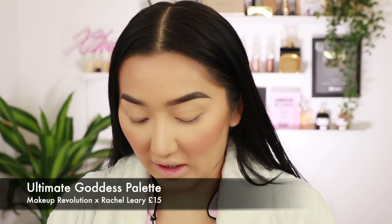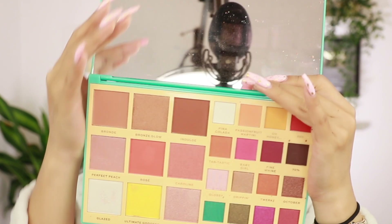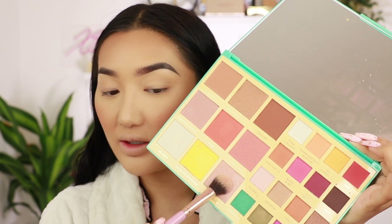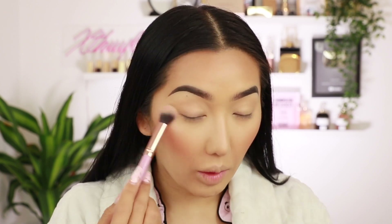My friend Rachel Leary has collaborated with Makeup Revolution and she created the Ultimate Goddess palette. Inside she's got really nice blushes, some eyeshadows and some highlighters as well. I'm going to go with this shade called Aphrodite. I'm not sure if Makeup Revolution has a proper golden highlight — if you guys know of one let me know down below. It's definitely a lot more pinkish and a bit more silvery. The highlighter is nice, it's just not personally something I would normally go for — it's a bit frosty for me.